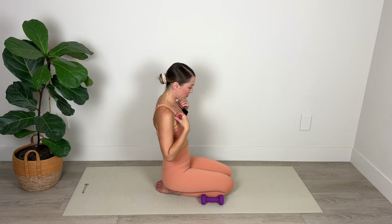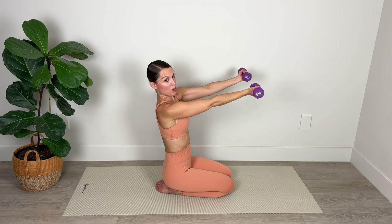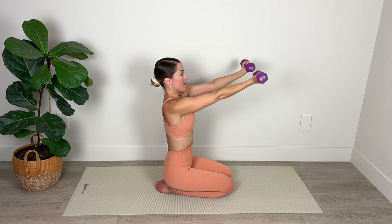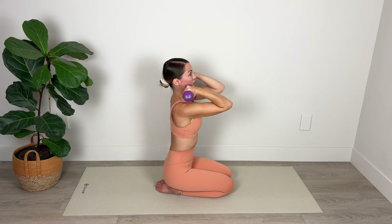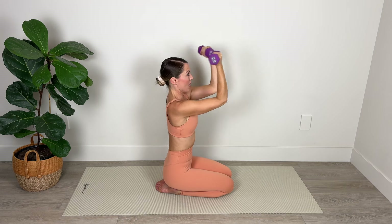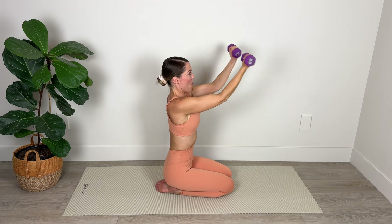Now we're going to go into some bicep curls. Bring the weight facing up toward the ceiling, holding the weight out in front, and pull the fist back toward the shoulders. Your aim is to keep those upper arms at shoulder height — try not to lean back as you pull the weight toward the shoulders. Come forward and pull back, contracting those biceps as you pull back. For six, five — keep those upper arms elevated, shoulders away from the ears — three, two — abs in — and last one.